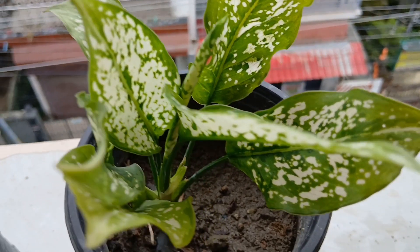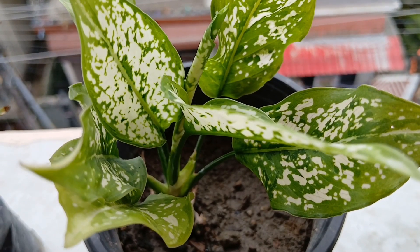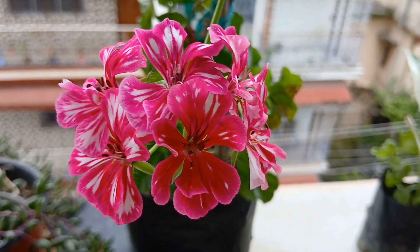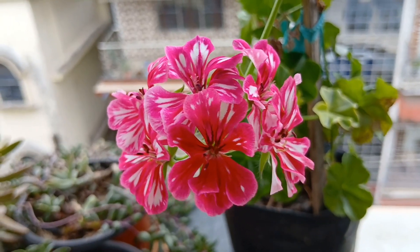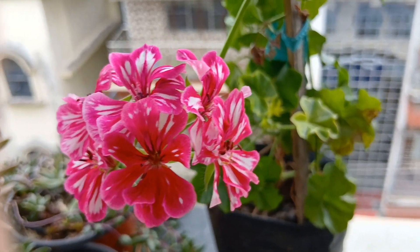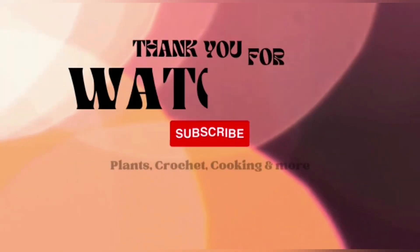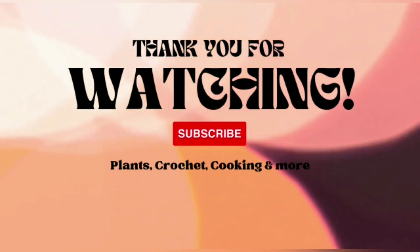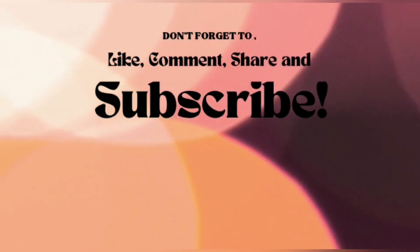My friends, this brings me to the end of this short plant video. Let us admire the beautiful ivy geranium. Thank you for staying till the end — if you liked the video, give a thumbs up, share it with your friends and family. If you are new to our channel, do consider subscribing and stay tuned for interesting videos. Till we meet again, bye bye from all of us here at Plants, Crush It, Cooking and More!